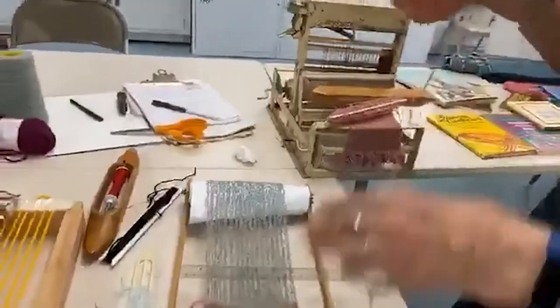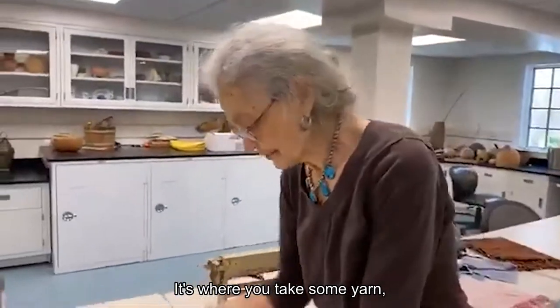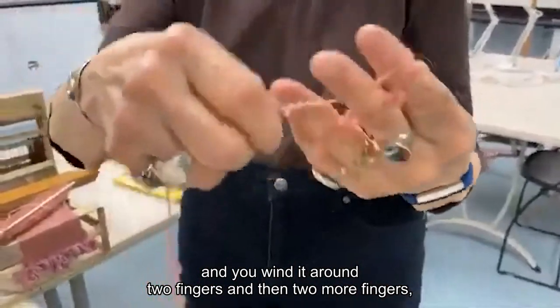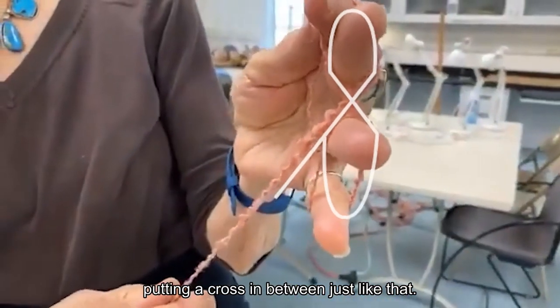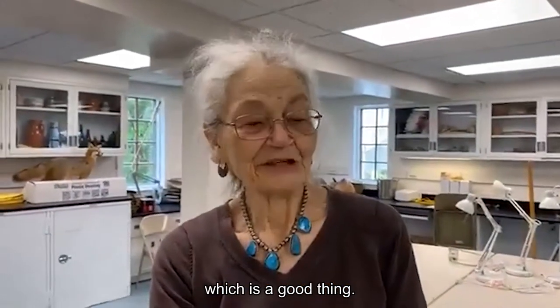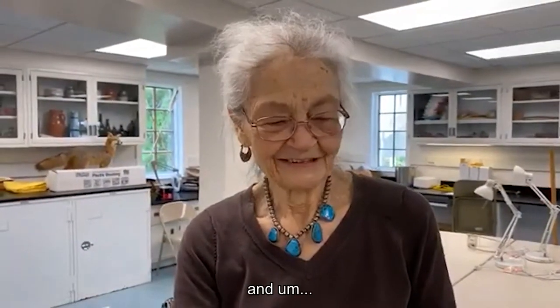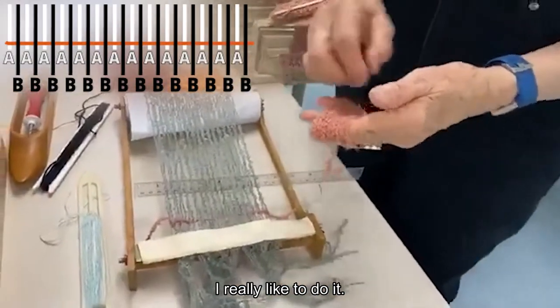I'm just going to take some of this off. There's a thing that you can do which is called making a butterfly — isn't that a beautiful name? It's where you take some yarn and you wind it around two fingers and then two more fingers, putting a cross in between, just like that. It keeps the threads in order so it doesn't make a big knot, which is a good thing. I hate to have to deal with knots when I'm weaving.